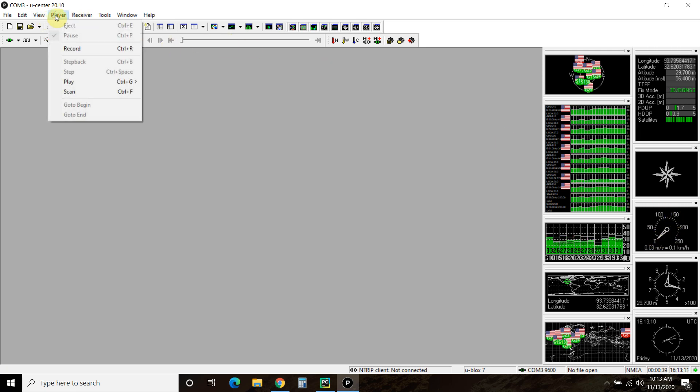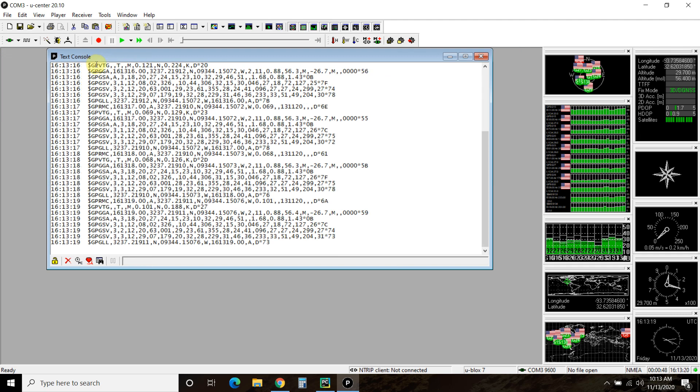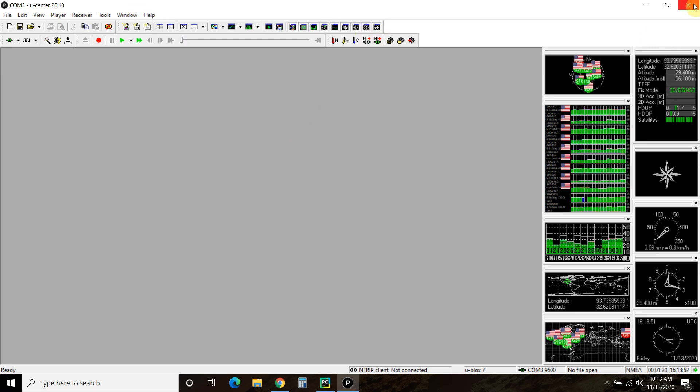What we want to capture is this information coming out of the text. Each one of these has a group of data that you want to extract, and we're going to extract that using Python. With our GPS connected, make sure you exit out of the software, because it is currently attached to COM3, which is a serial connection through the USB. Python and the software can't access it at the same time.